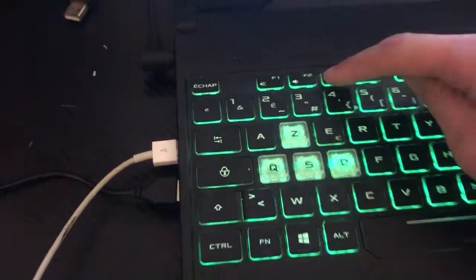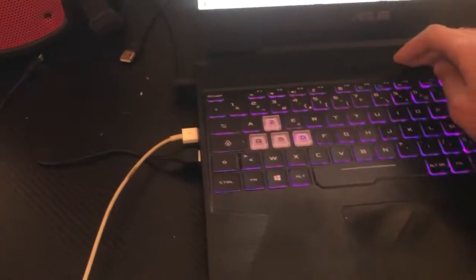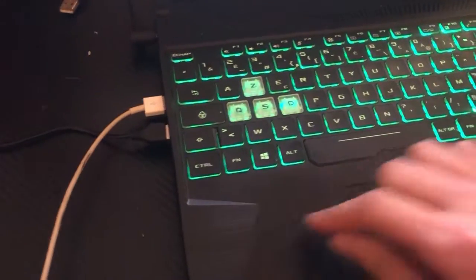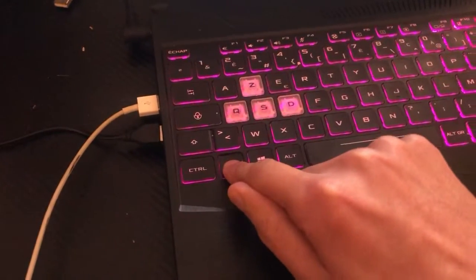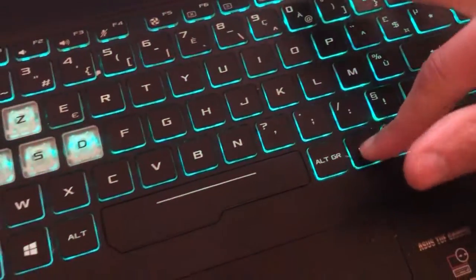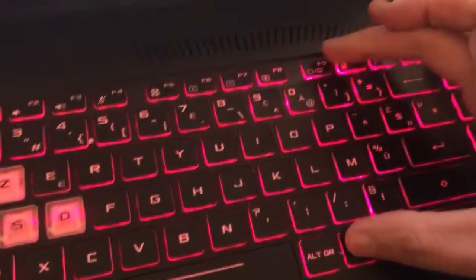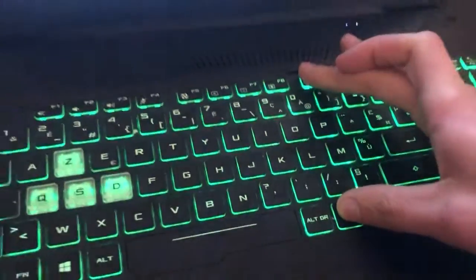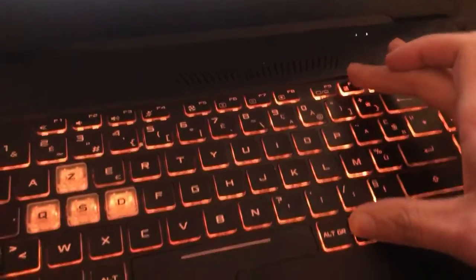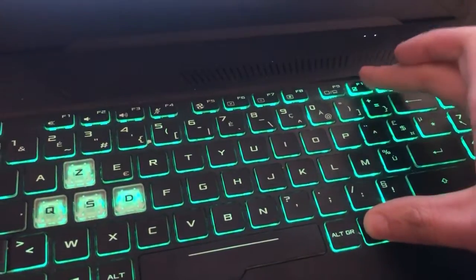If that doesn't work, that's probably because you have a more expensive HP laptop. Try clicking Fn and F9 at the same time and see if it works. If not, try Fn and F10.